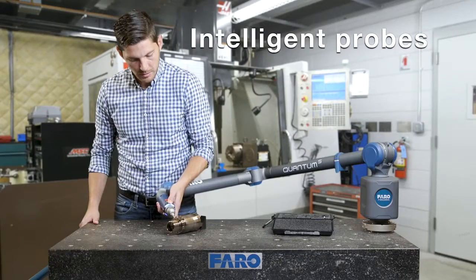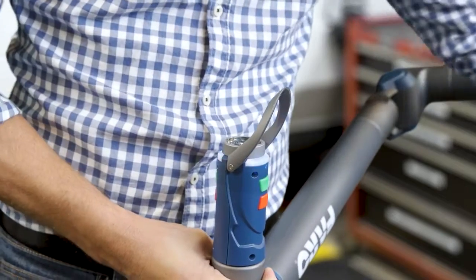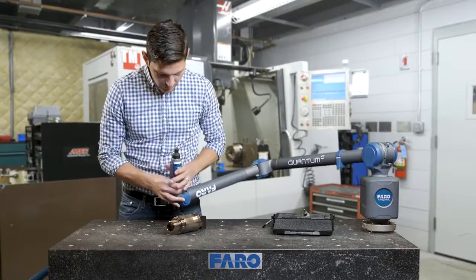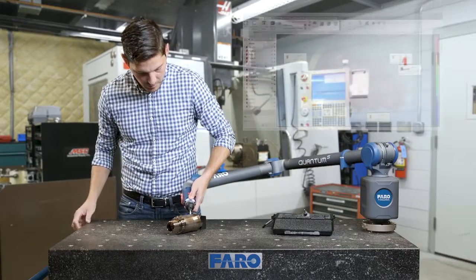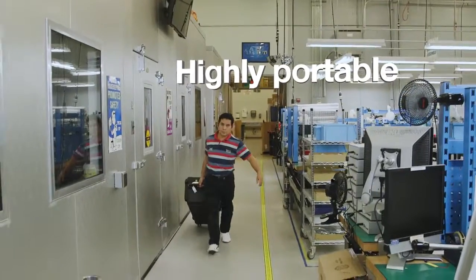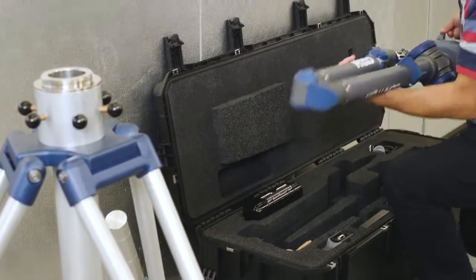Ferro Kinematic Intelligent Probes allow you to quickly and easily switch probes, without the need to recalibrate. Easily transported throughout the factory or off-site. Wherever the measurement is needed — quick and easy setup.